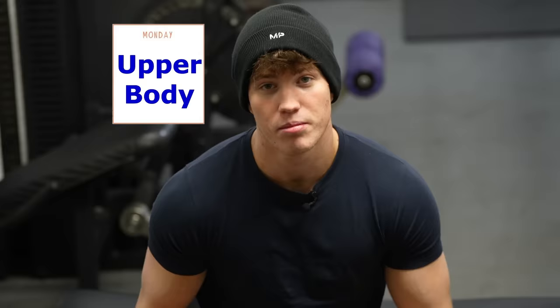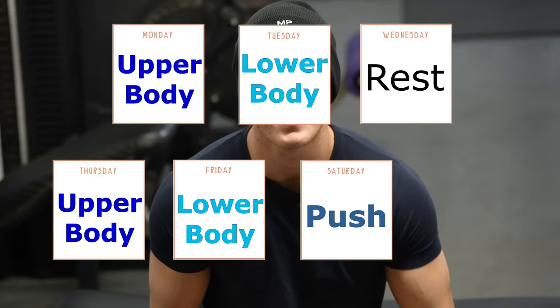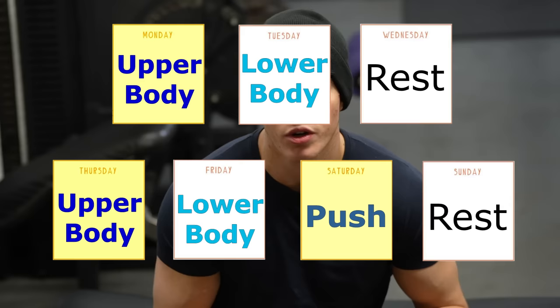To understand my shoulder training, let me take you through my week. Monday is upper body, Tuesday lower body, Wednesday rest, Thursday upper, Friday lower, Saturday a push day, and Sunday rest. What I'm trying to say is throughout this seven-day week I can essentially train my shoulders three times to a good intensity, compared to someone doing a bro split where they can only train it once.